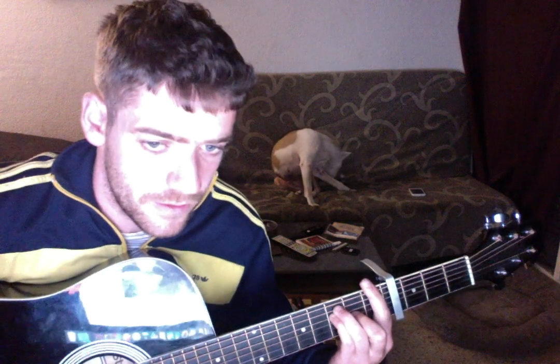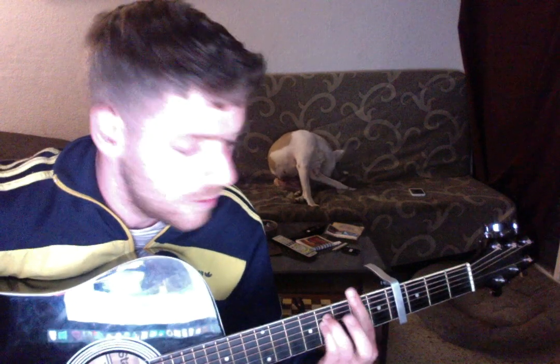Then we go to an F chord. And then again the chord we did before.